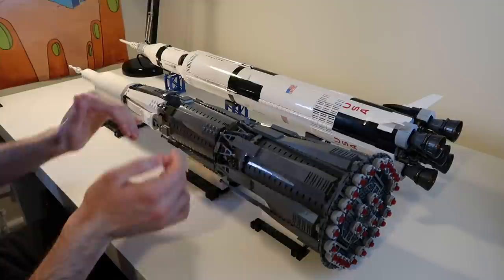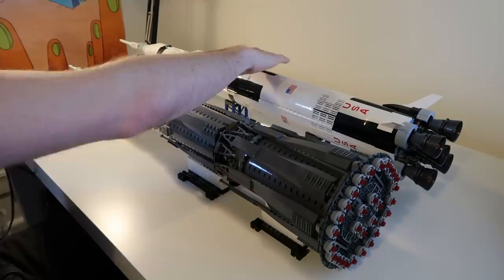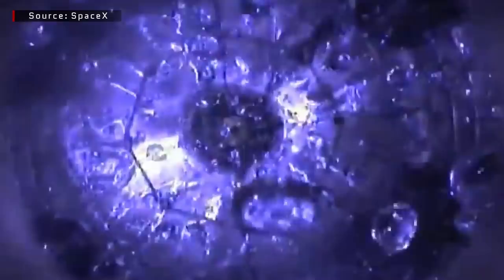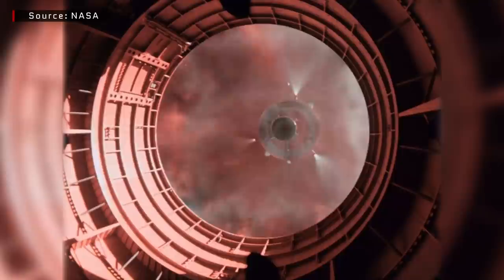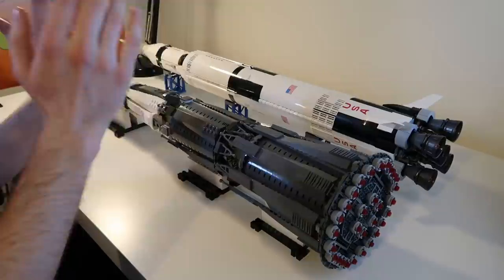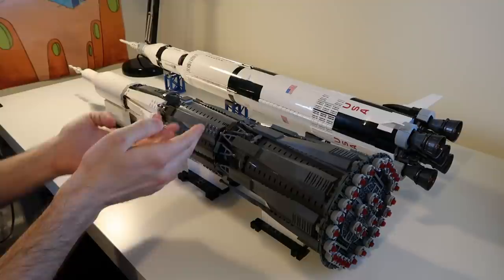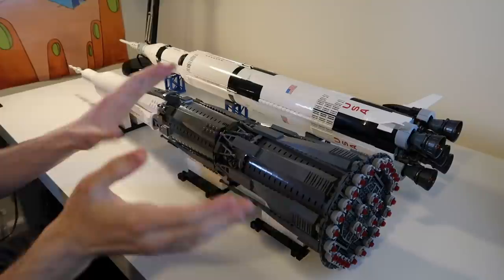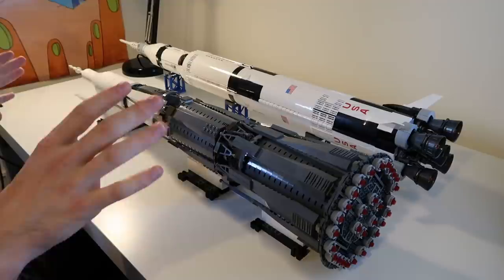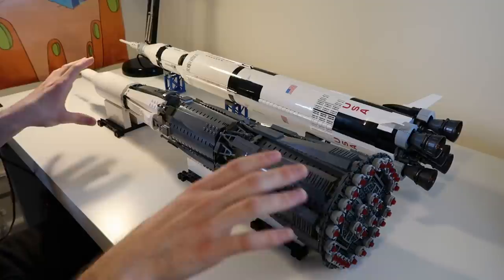Another key difference is these lattice fairings between the first and second, and the second and third stages, unlike the Saturn V which had closed fairings. The fuel in each stage needs to be settled at the bottom of the tanks for the engines to ignite properly. The Americans did this using small rocket boosters to separate stages, settle the fuel, and then ignite the next stage. But to save weight and complexity the Soviets used hot staging — actually igniting the engines on the next stage before the previous stage has finished burning — and the lattice fairing lets the exhaust escape out the side before the stage separates. The consequences of all these design decisions were that the N1 had a 95-ton payload to low earth orbit, compared to the Saturn V's 130 tons.